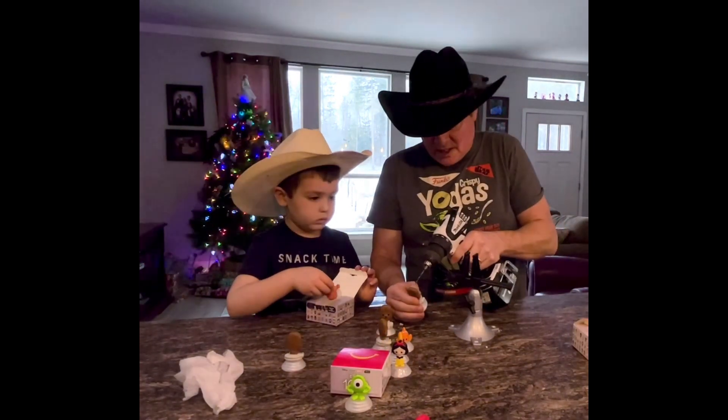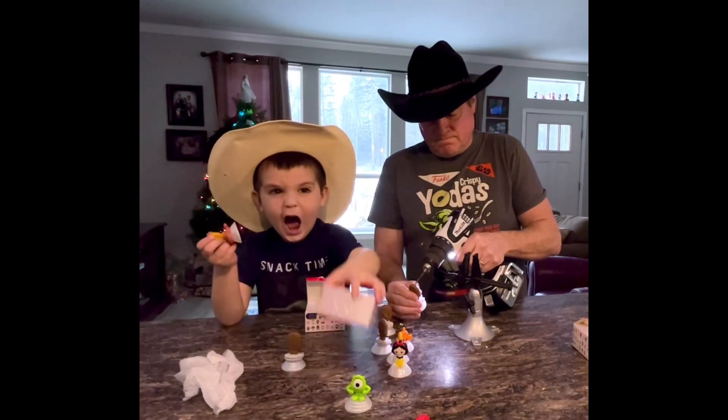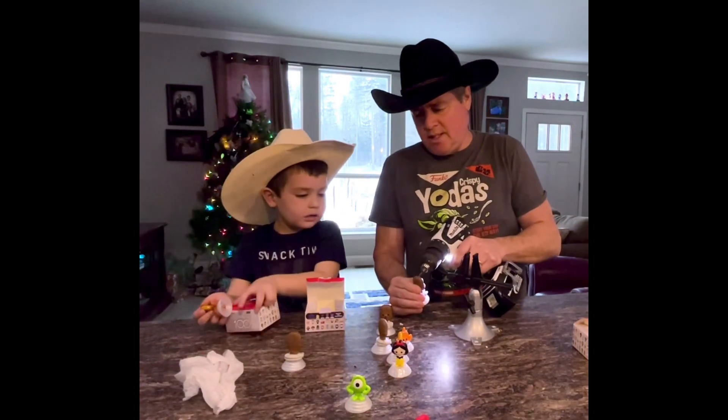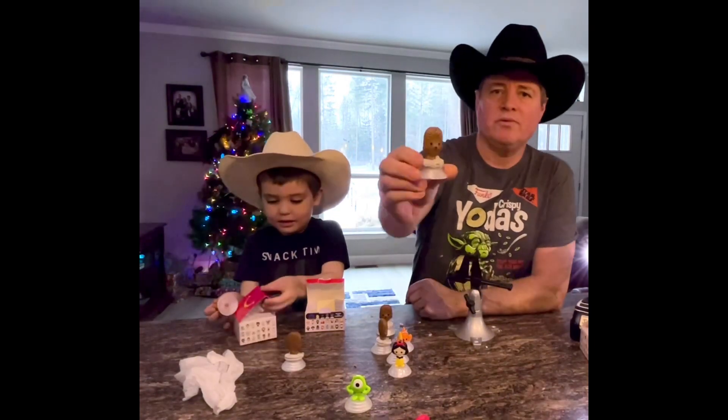Should we do one more for the camera? Let's do another Chewy. I'm going to hold this — I'm even going to use the vise. Don't do this at home, kids. In five seconds we have a Christmas decoration!